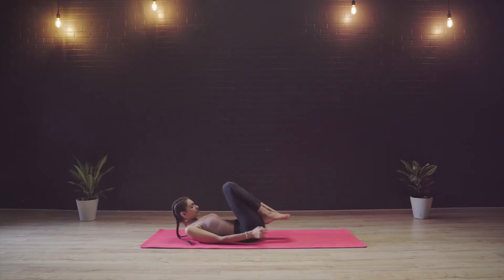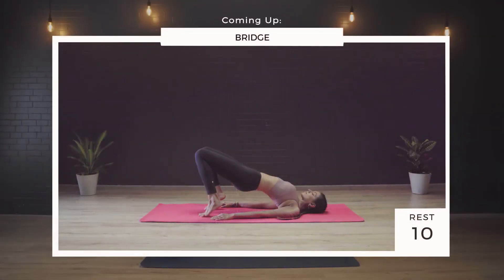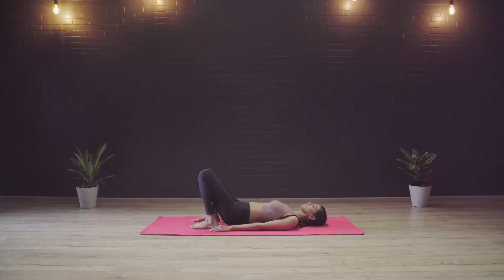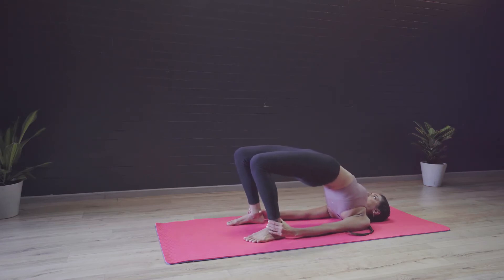Gently starting to release the posture, turning to your side, taking the support of your arms and coming back to a seated posture. Next we are going to practice Setu Bandhasana or the bridge pose. The contraindications are people with back and neck injuries and also pregnant women, so if you fall under these categories please avoid this asana. We are going to start by lying down on the spine with the feet kept close to the hips. Taking the arms on either side and lifting up, taking the pressure on the shoulders and not on the neck. We are going to lift the chest and the pelvis up towards the ceiling, keeping the glutes tight. Now we can also hold the ankles here or simply place the arms on either side with the palms facing downwards, so you can feel free to choose whichever variation.